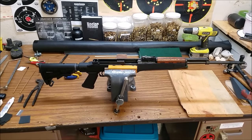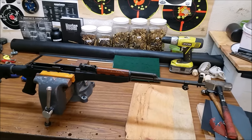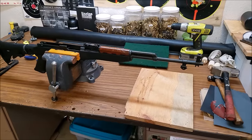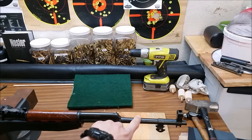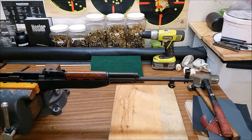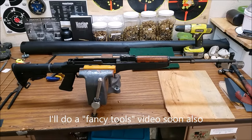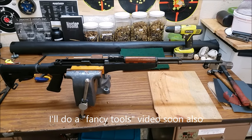Today we're going to shorten the barrel on this Norinco SKS by about four inches, and then in a later video I'll show you how to thread the barrel. Today we're going to cut the barrel to sixteen and a quarter inches long, and then we're going to level, face, and recrown the barrel. I'm going to show you how to do this without buying fancy tools — you can buy the tools but it'll be a little bit easier and a whole lot more expensive.